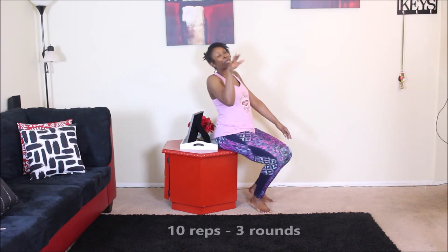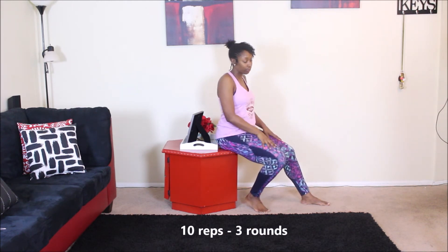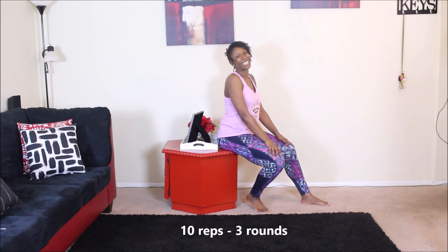Just showing you how to do it — I felt it! Do about 10 of these, 3 rounds, you're gonna feel it. And that is it. You can do these anywhere, anytime. They will tone your arms up, no doubt.